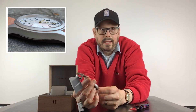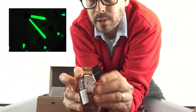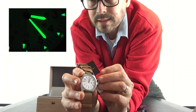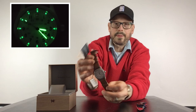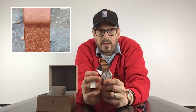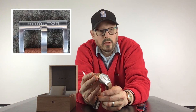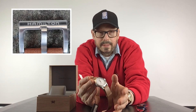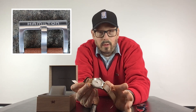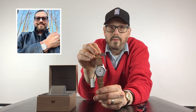It's hand-winding and hacking — let's verify the hacking: when you pull the crown out, the second hand stops. It's on a brown leather strap, very pliable. There are 90 variations of the Hamilton Khaki Field Watch, ranging in price from $250 all the way up to $1,800. The lower price models are quartz. I paid about $400 for this one, which I got a pretty good deal on.